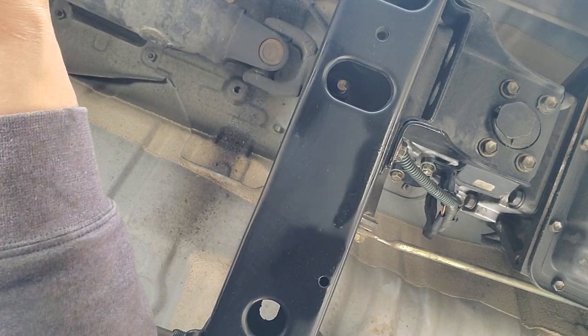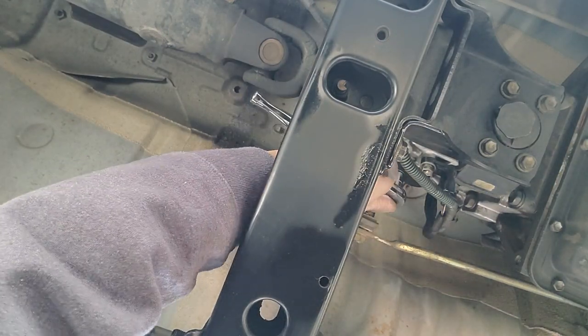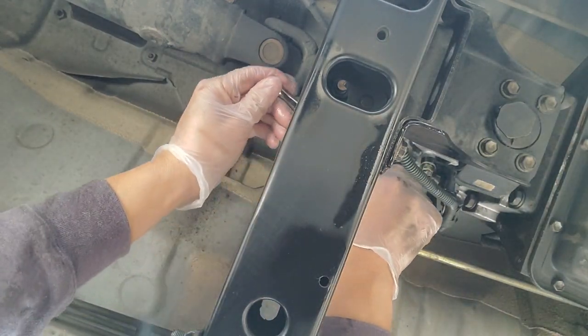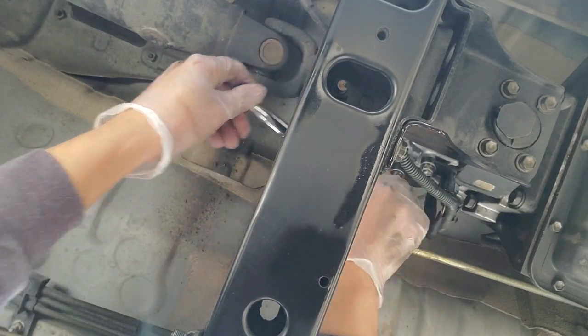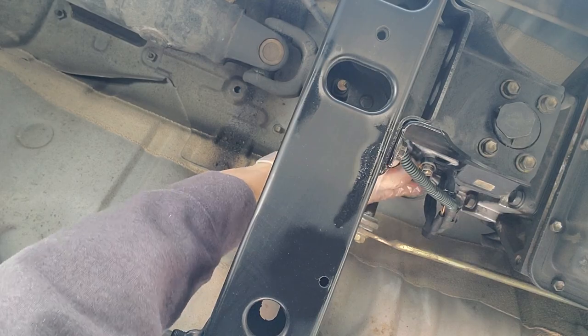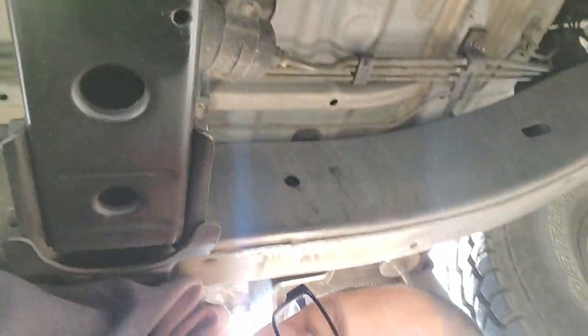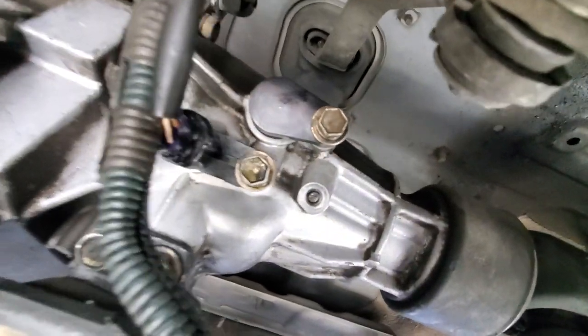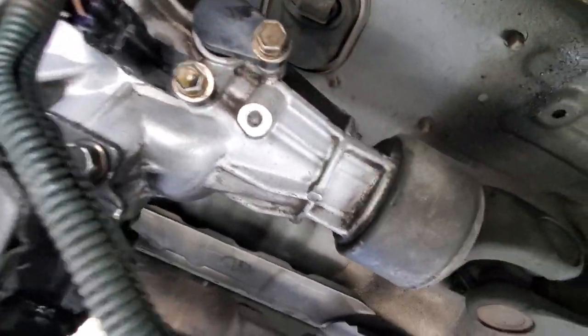That's on there. Tighten up this guy. That should be it. Back on here — that's the new part that's on there. I'm going to figure out if it's still leaking later on tonight.